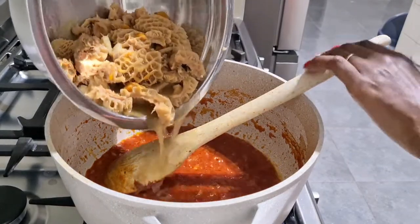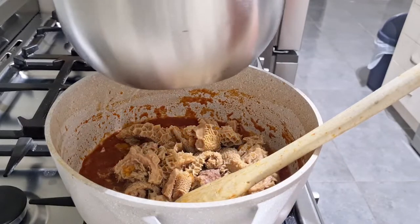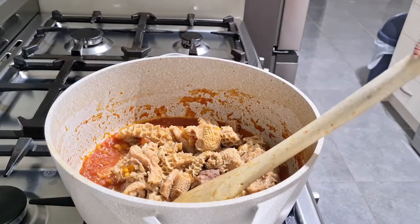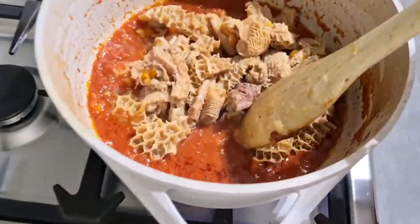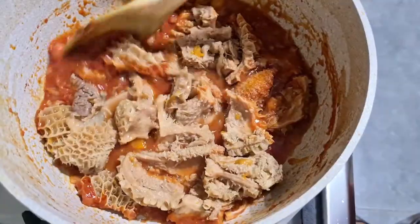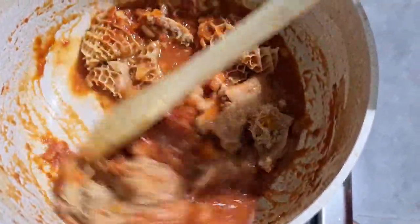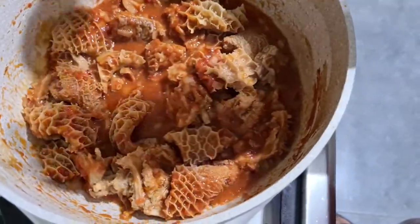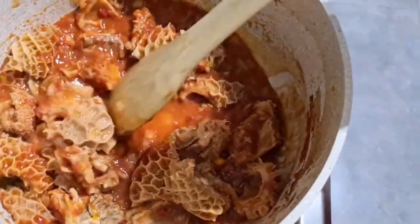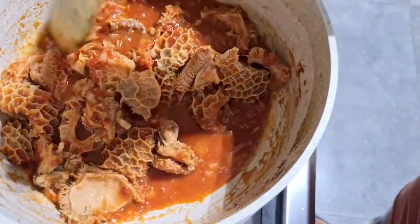Once the sauce is cooked, I'm going to add the tripe back into the sauce with that bit of water I had left in it. I do the sauce separately so that I don't mash up the tripe — I want to keep it solid and intact — so that's why I cook the sauce separately.